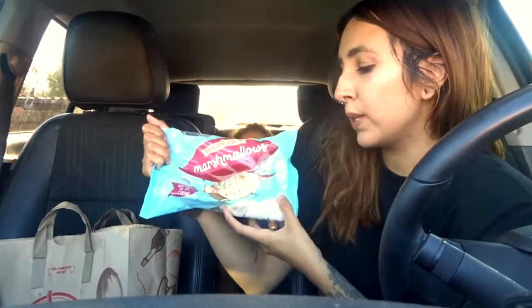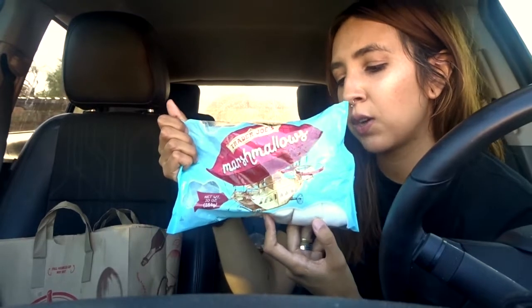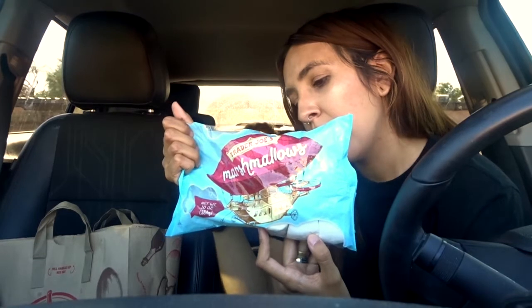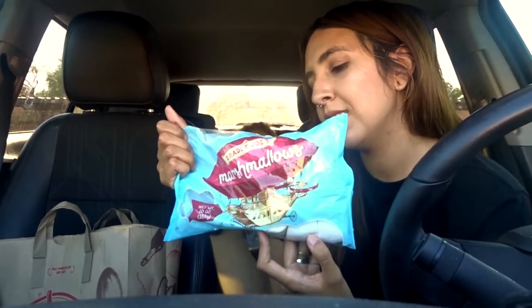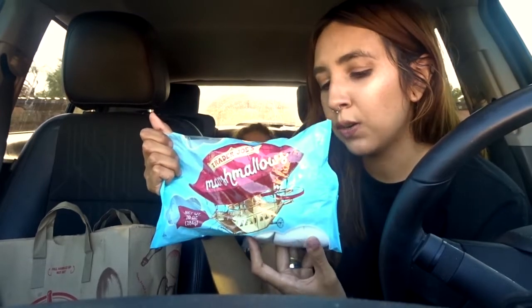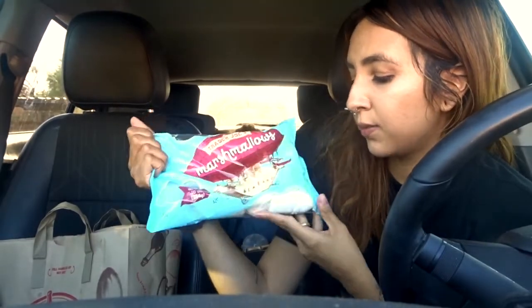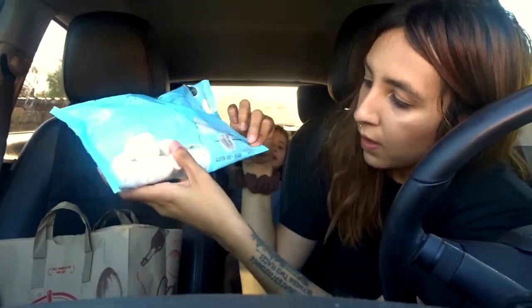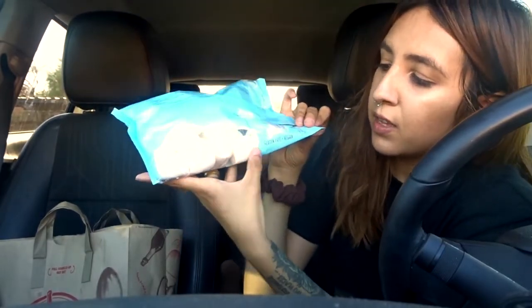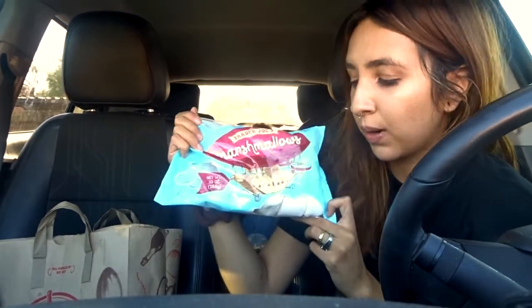Item number one: marshmallows. The Trader Joe's marshmallows are completely vegan and the only ingredients are tapioca syrup, cane sugar, water, tapioca starch, carrageenan, soy protein, and natural vanilla flavor. So it does contain soy, but it doesn't contain gelatin. It's vegan but it feels like gelatin.